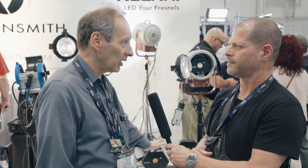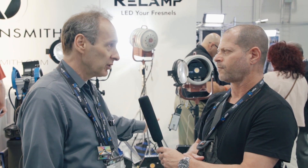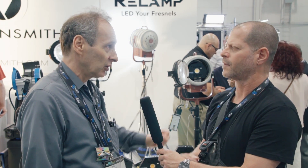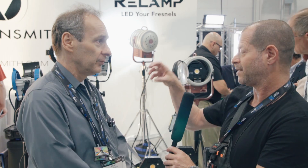It doesn't run on DMX or anything like that — it basically runs on a regular dimmer. It's also universal power, so it'll run on 100–240 volts, 50–60 hertz. So if you're emotionally attached to your light housing but want to move forward and be a bit more modern, this is the solution.